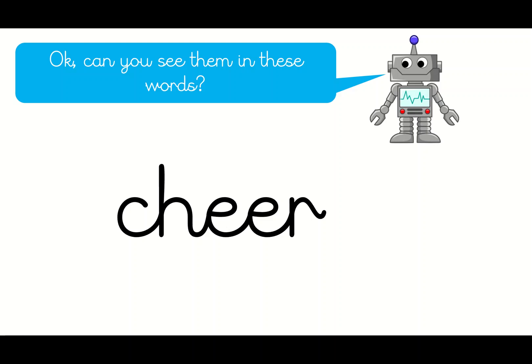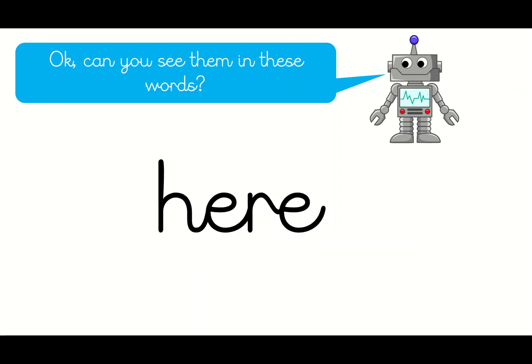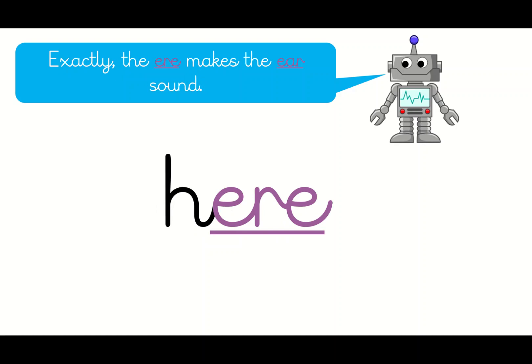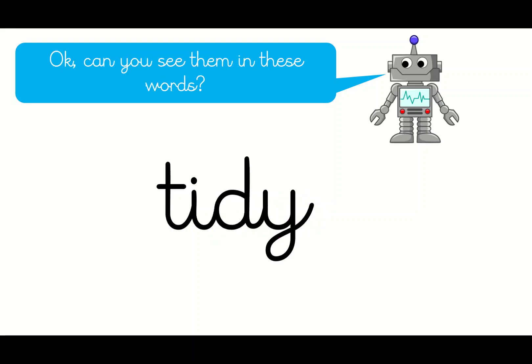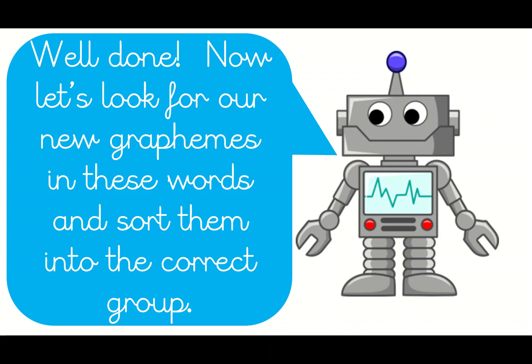Can you see one of the sounds in this word? That's right — did you spot 'ear'? It's the E, the E and the R. Well done if you saw that one. The whole word is 'cheer' — as in cheering. Let's have a go at this one. Brilliant — if you spotted the EAR sound again, this time the spelling is E-R-E. Can you spot one of our sounds in this word? That's right, it's the Y at the end, and this word is T-I-D-Y — tidy.